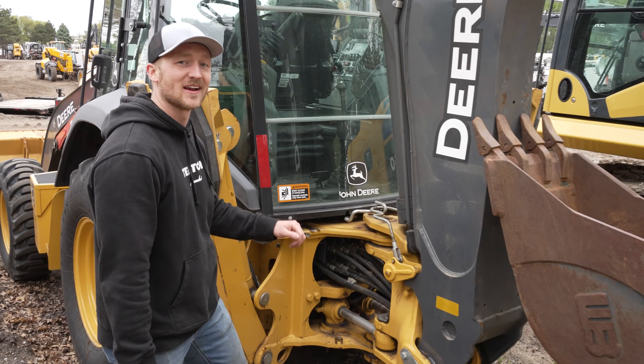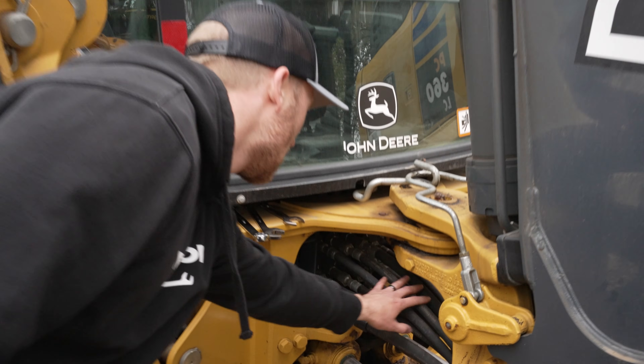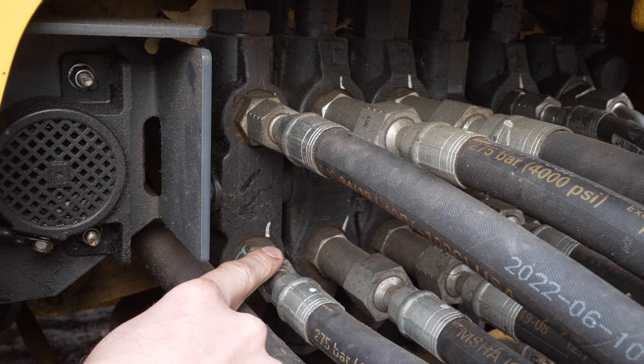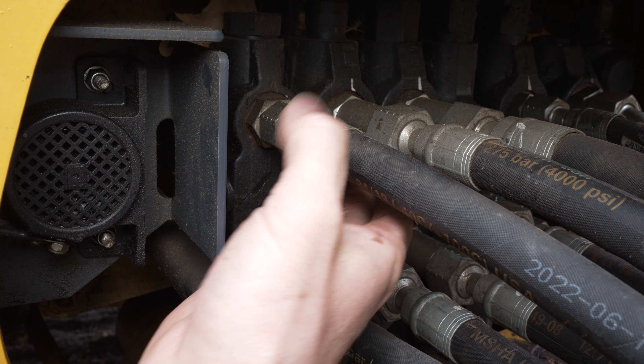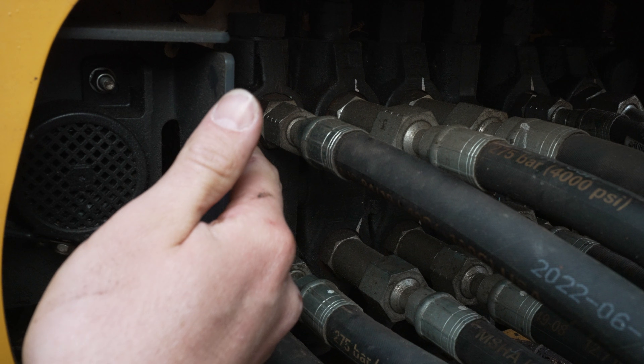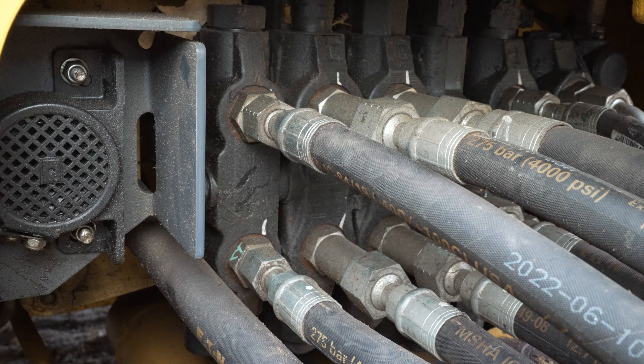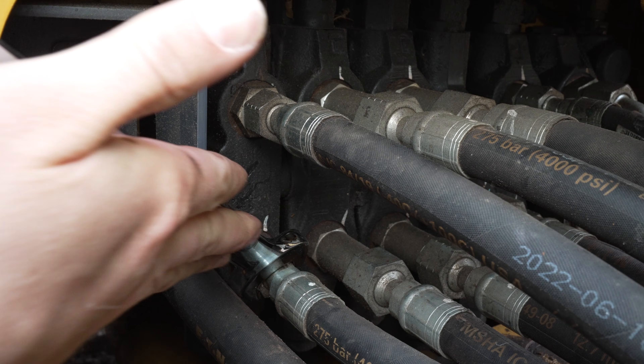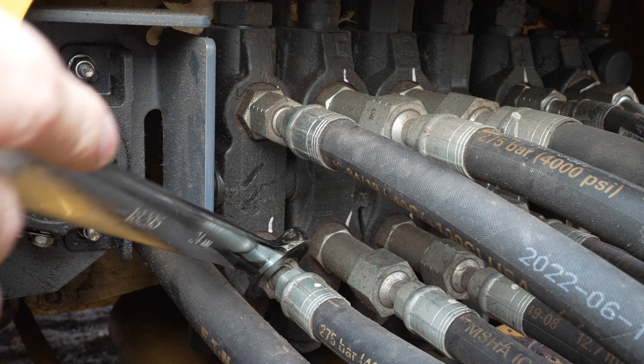Let's take a look at this backhoe. Here's a situation where there's a lot of hydraulic lines coming into a manifold. This fitting is surrounded by hoses beside it and above it, as well as a plate, and it's recessed — which makes it difficult for a handled wrench to fit in here. The combination wrench is working at quite an angle and not square with the fitting, so that is not ideal.